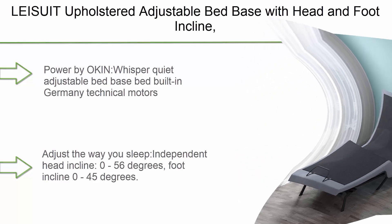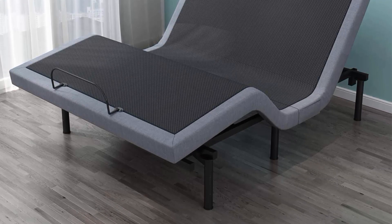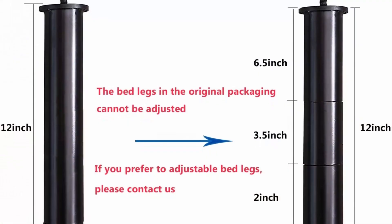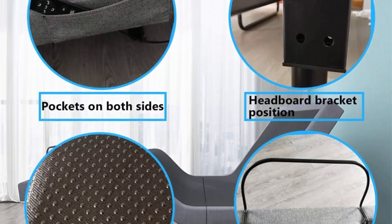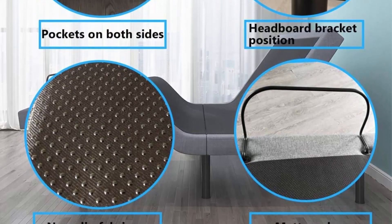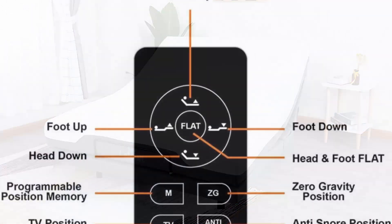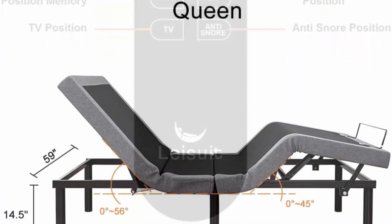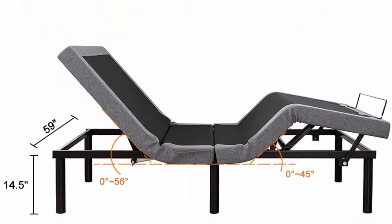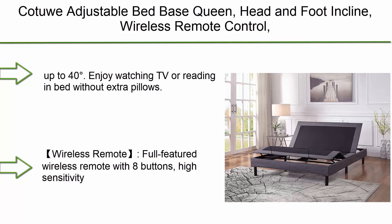Number 6: Leis UI T Upholstered Adjustable Bed Base with head and foot incline, wireless remote control, flat button, anti-snore, zero gravity, customizable presets, and no-tools assembly — queen size. Powered by whisper-quiet, Germany-built technical motors. Independent head incline from zero to 56 degrees, foot incline from zero to 45 degrees. Features a TV button on the remote for convenient viewing positioning.